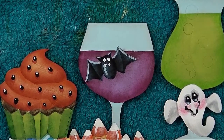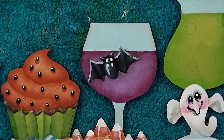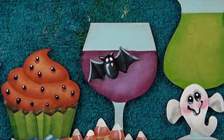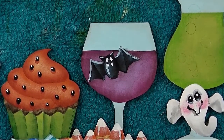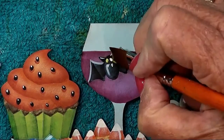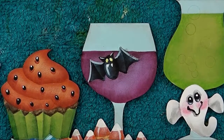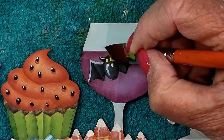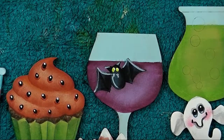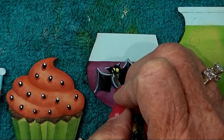A couple more things for the bat, then move on to the glass. In the bat's eyes, float just a touch of Irish moss in the bottom of each eye — just a hint of green. Then give him a pupil with a little dot of lamp black.